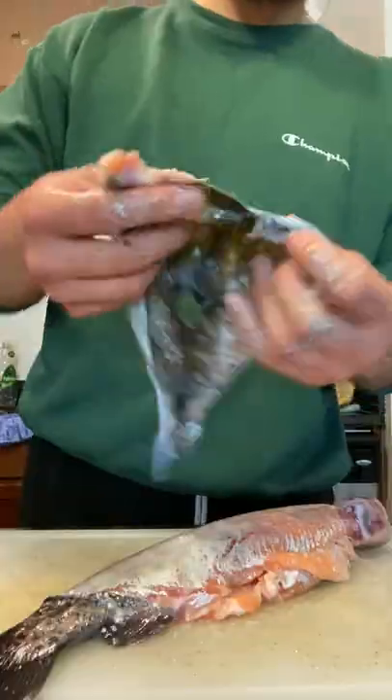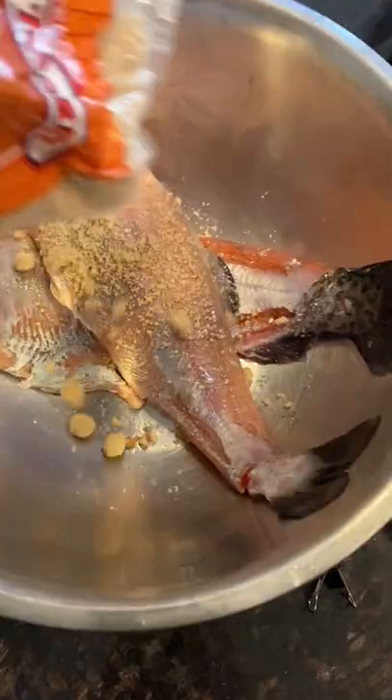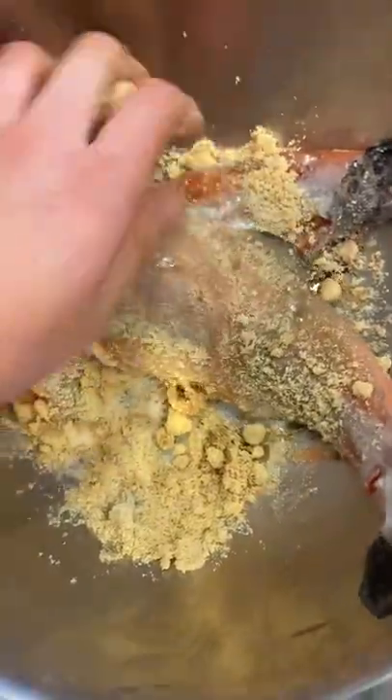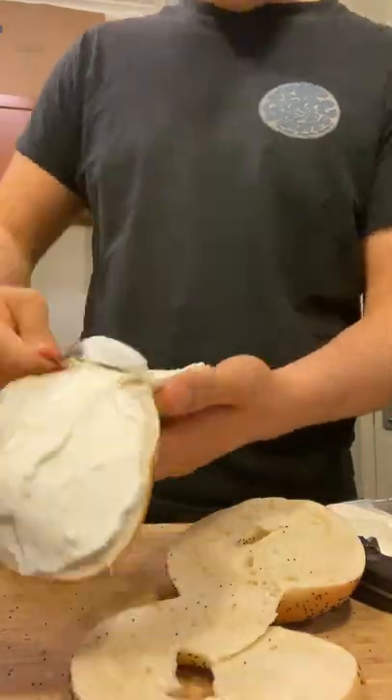Step four: skin the trout, turn your skin into chips, and feed it to your dogs. Step five: brine the trout in salt and brown sugar. Step six: throw your brined trout on the fire. Step seven: debone your smoked trout.